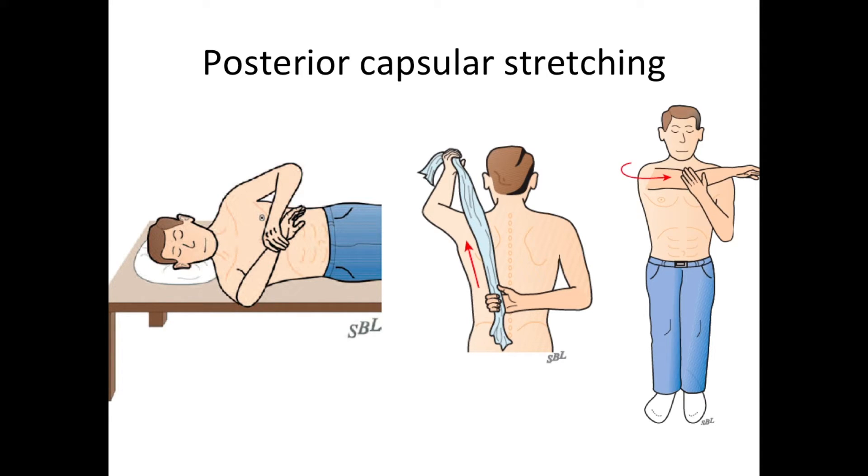Then we have stretching of the back of the shoulder, done with a combination of three exercises. One is stretching in internal rotation with the arm out to the side — sometimes called a sleeper stretch. The second is up-the-back stretching using a towel, with the healthy arm pulling the arthritic hand up. And finally, stretching in cross-body adduction, pulling the arm across the front.